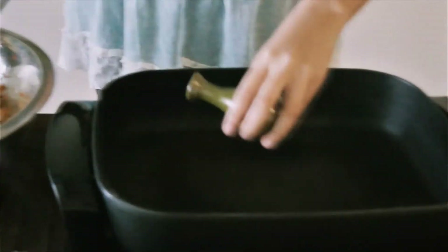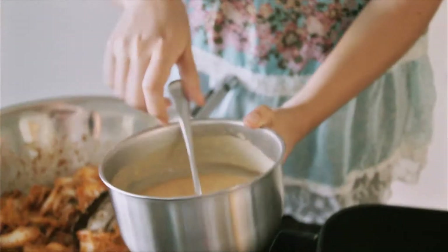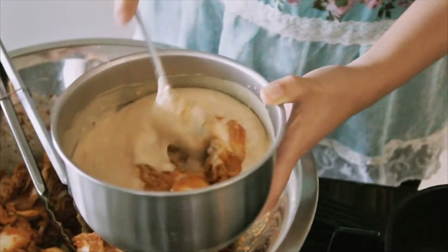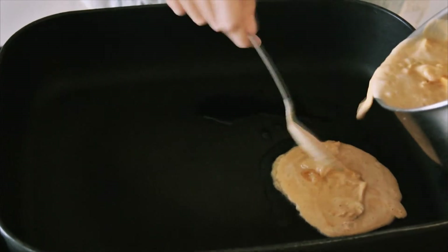I'm going to teach you how to make kimchi pancakes. Got a little bit of oil to heat up. We have just a regular pancake batter — put some of the kimchi juice in. We mix, then add the kimchi.